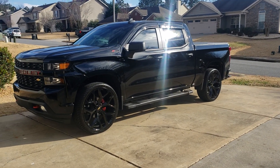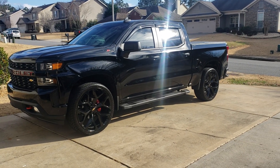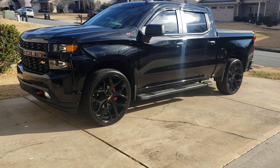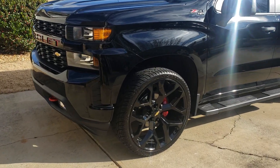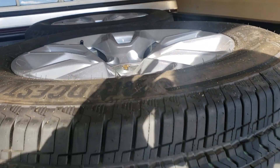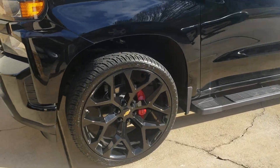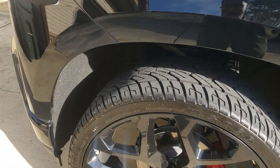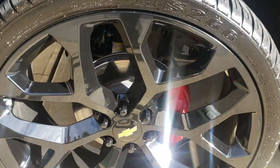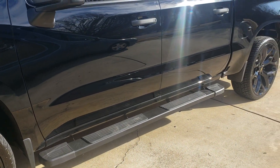This is my 2020 Silverado — bought it brand new. Let me show you what I've done to it. First, it had stock wheels on it. I took them off and put the snowflake replicas on — 26-inch wheels with 305/30/26 tires. I also painted the brake calipers red.